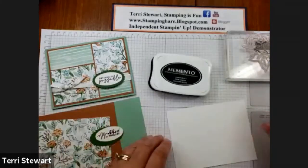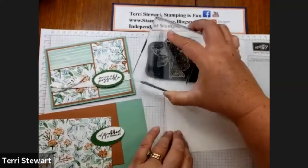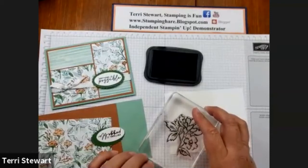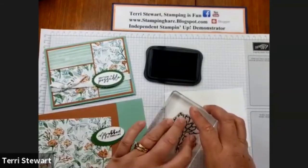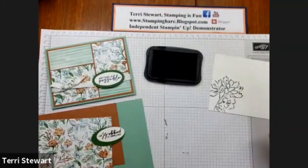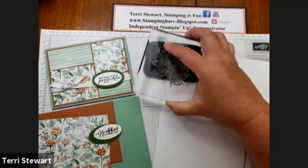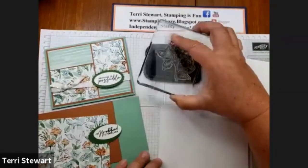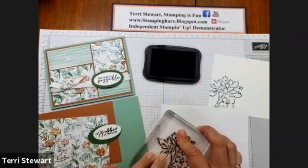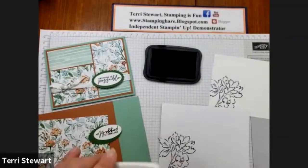I'm also going to stamp on the inside of my card — the ink of my image and place that in the bottom left. And while I have my ink out, I'm going to also stamp on my envelope, just to carry the theme from the inside to the outside of the card. And that is all the stamping for this card.